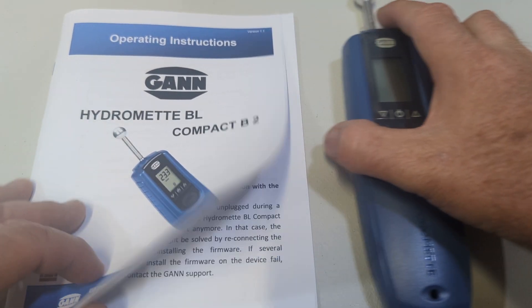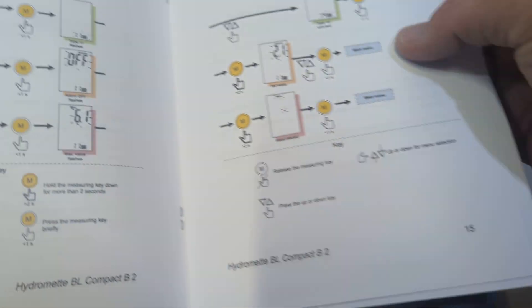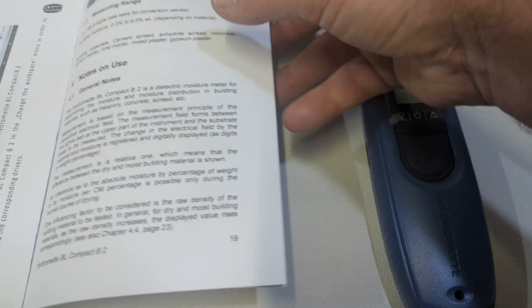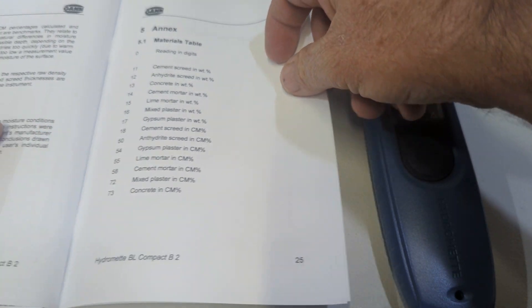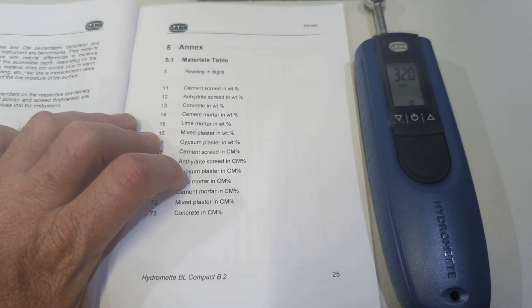There's an awesome instruction manual here with a little cheat sheet guide on what to do, all the measurement readings, and how to get from one setting to another. Let's run through some of the settings on here. We'll turn it on with the power button.